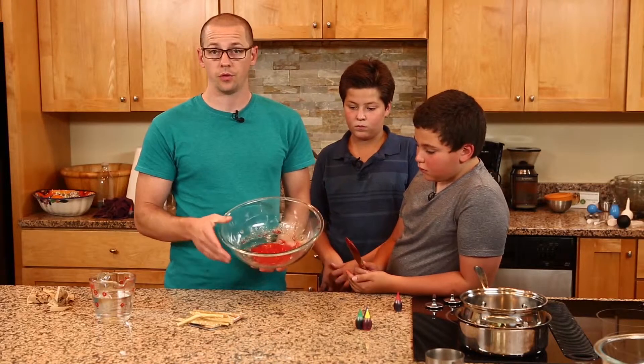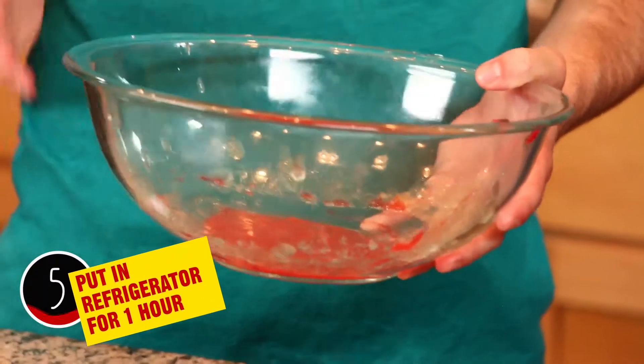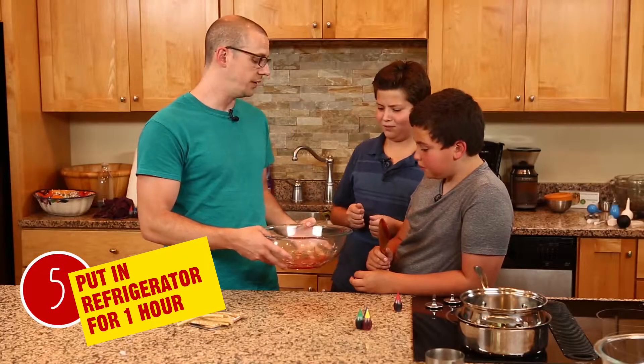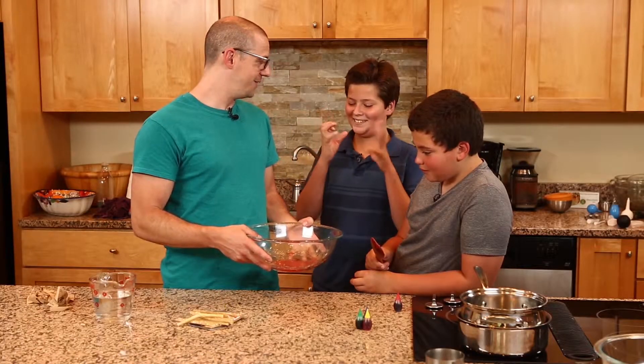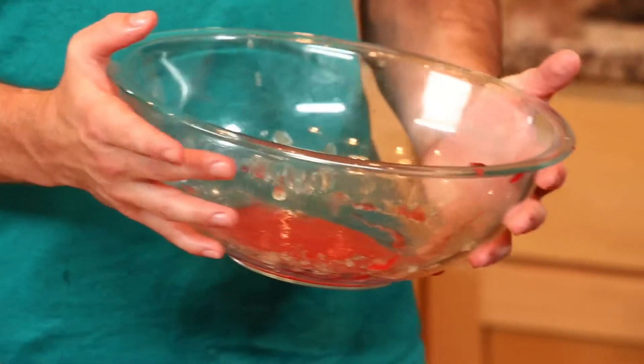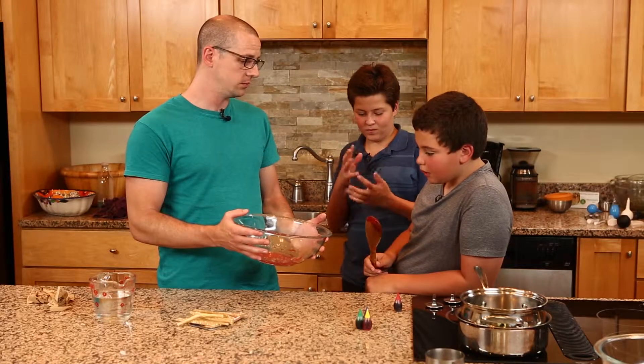That's as simple as it is: put the gelatin in, add water, mix it up until it's smooth and consistent, then add your color. The next step is this has to go in the refrigerator for one hour. After an hour, you take it out and then we're going to double boil it. Let's put this in the refrigerator for an hour.